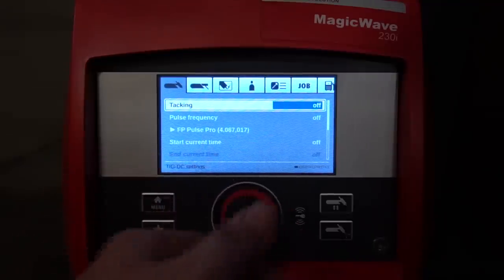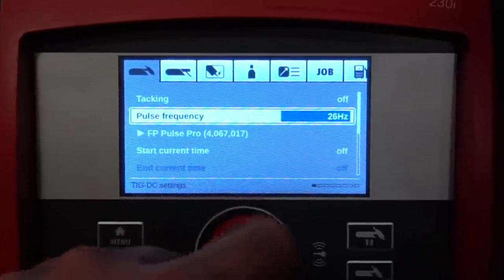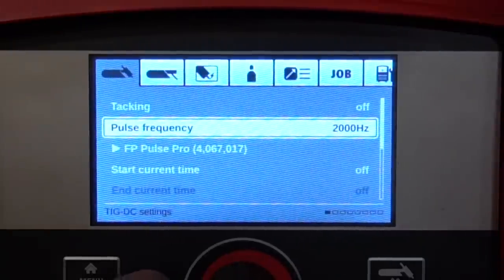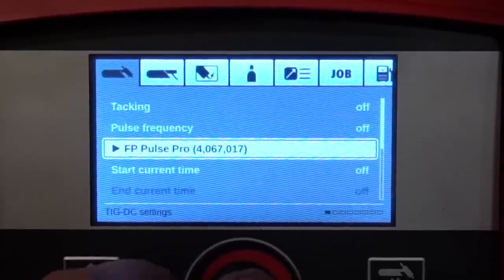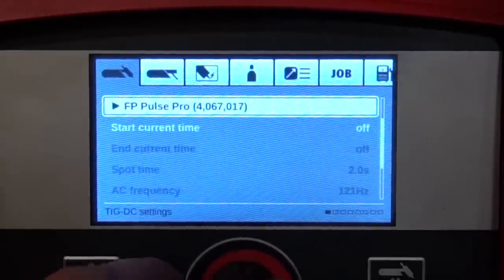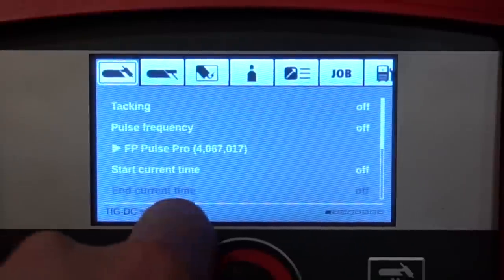This machine packs an astounding 2,000 pulses per second standard. Now this could be looked at as a win or fail — if you want control over your pulses like background current and duty cycle, you need the Pulse Pro package, which bumps you up to 10,000 pulses per second with full control. But as a factory option, 2,000 pulses per second locked at 50/50.